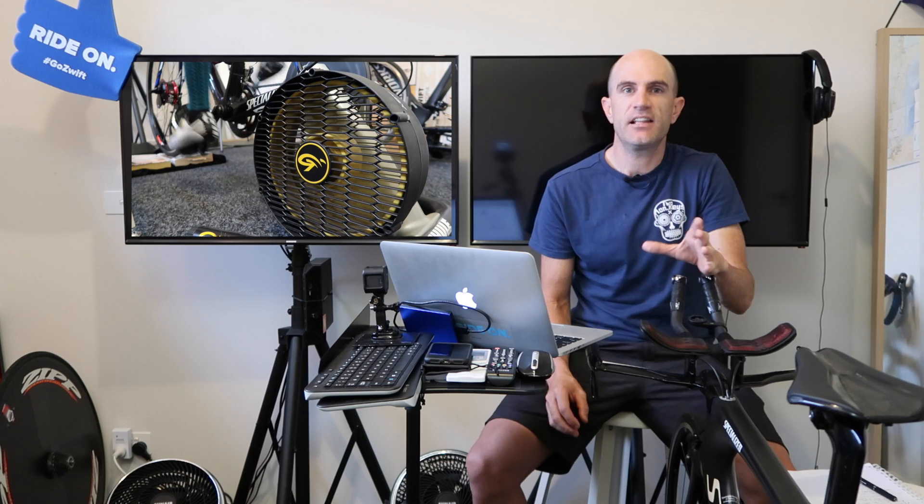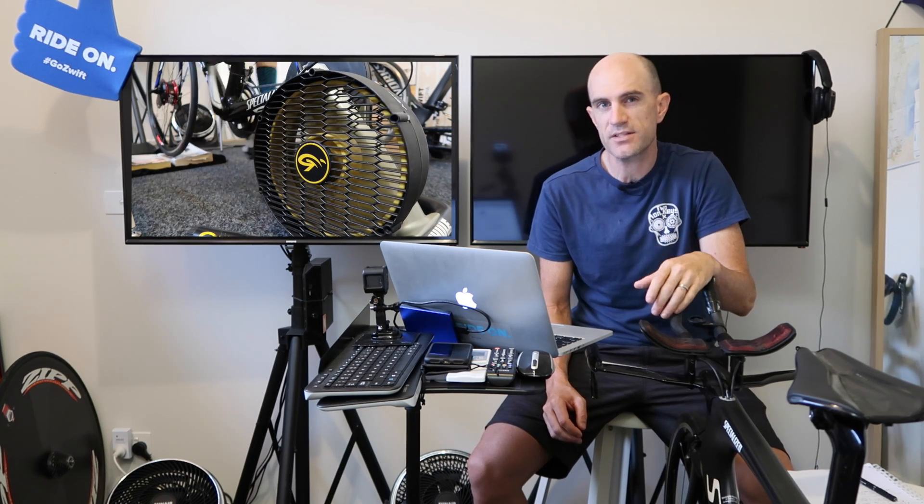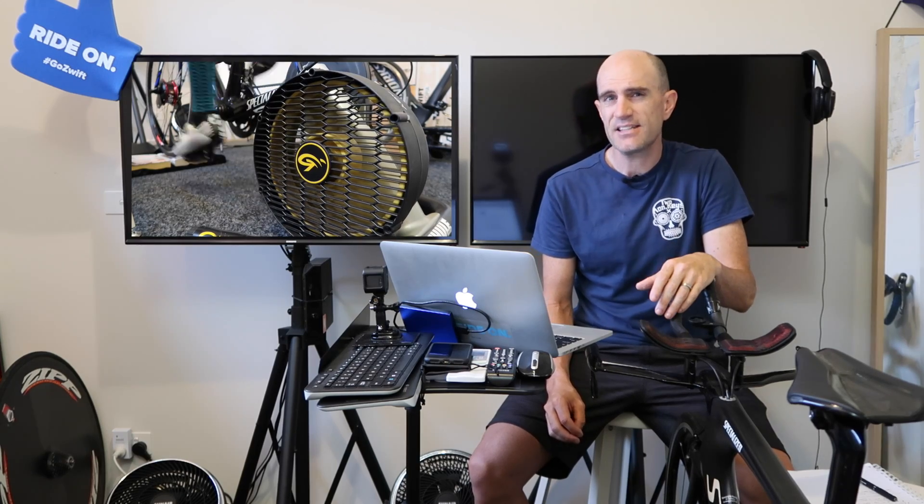Background on the LeMond Revolution: I love this trainer. It was one of the first direct drive trainers to come out. It has no smarts whatsoever, but it's buttery smooth. It gives good road feel, but it is as loud as a jet engine.